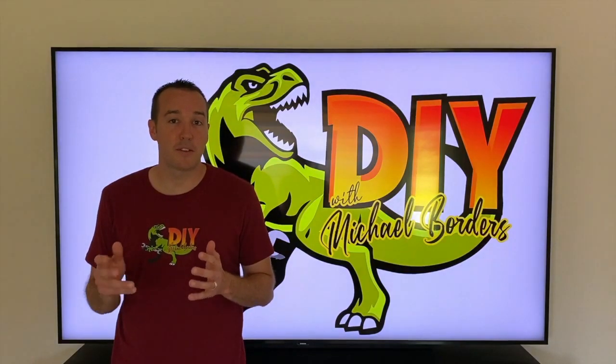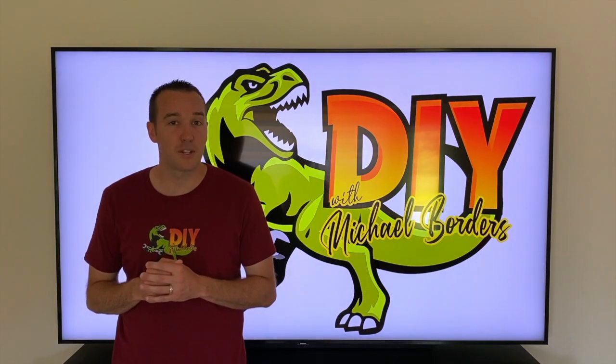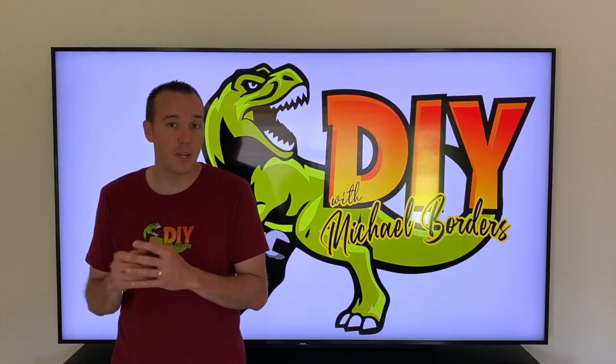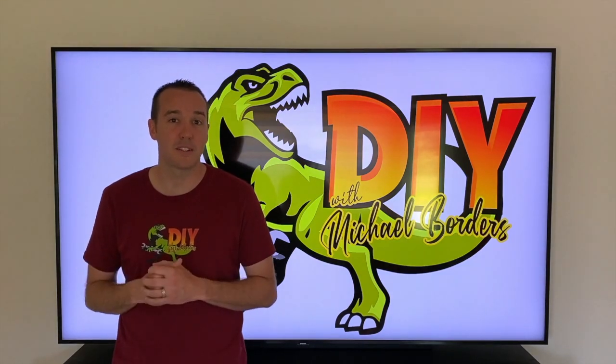Hey DIYers, Mike Bors with the Mike Bors channel. Thank you for watching. In today's video we're going to show you a non-toxic, human and pet safe weed killer. This is awesome. Let's take a look.